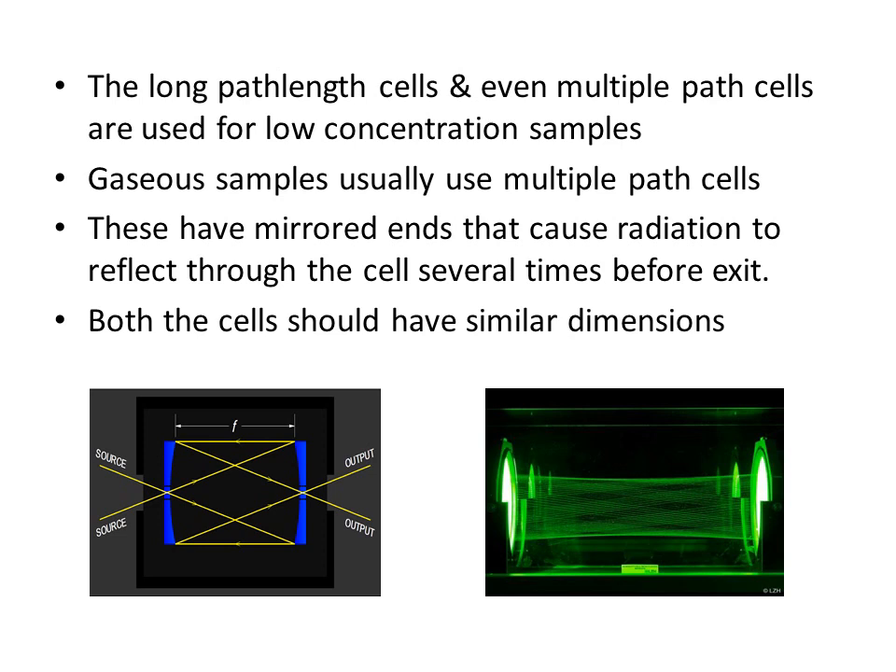Cells with longer path lengths up to 10 centimeters and shorter path lengths down to 0.1 centimeters are also available. Long path length and multiple path cells are used for low concentration samples, such as gaseous samples where particles are far apart. Multiple path cells have mirrors in their walls so that light reflects several times before exiting, effectively increasing the path length. It is important that both sample and reference cells have similar dimensions.